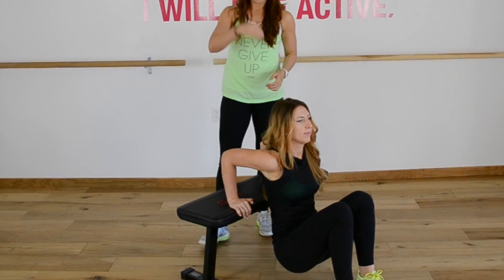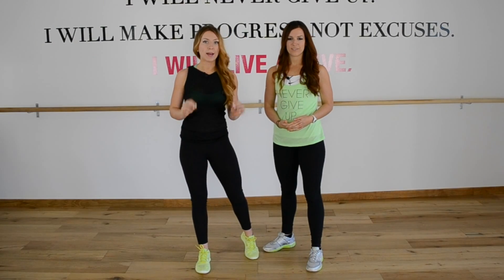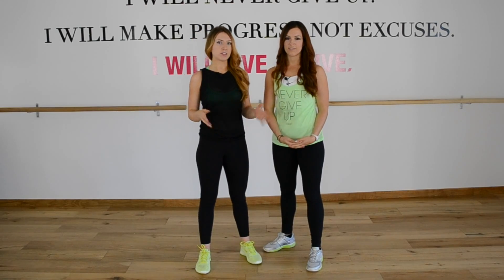Anytime you're doing your dips, you want to keep the hips close to the bench so that you're going up and down and not so much forward and back. These are three form cues we want you to master in these next 30 days in every exercise throughout this challenge. Keep it safe, keep it strong, and let's do this.